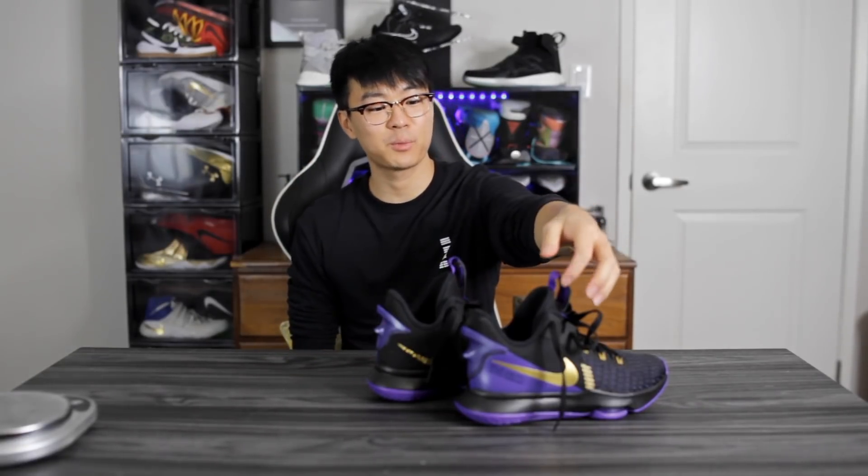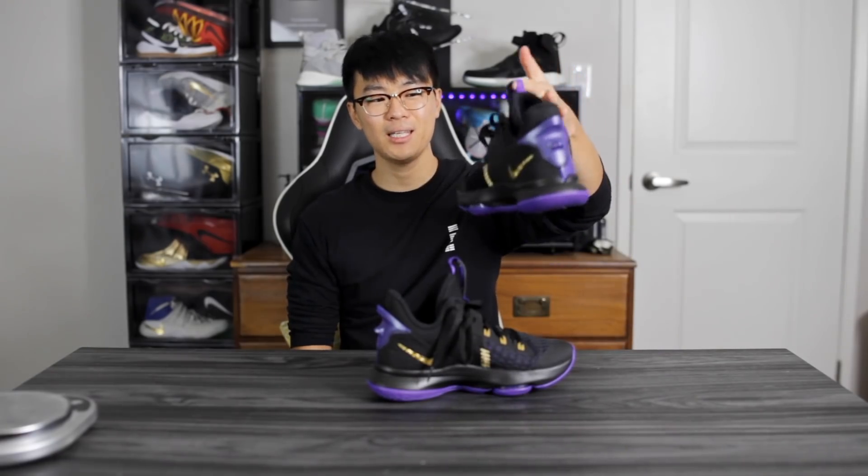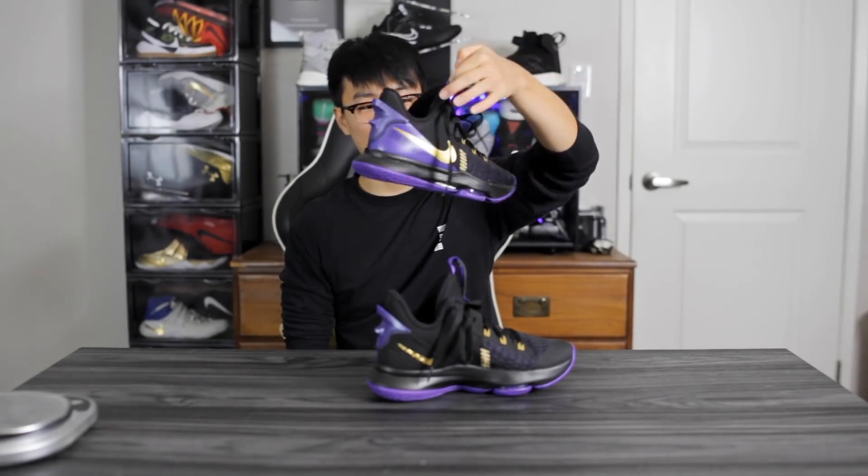Yo, what up guys, I'm Sammy and welcome back to the Soul Brothers channel. This is my first impressions look on the Nike LeBron Witness 5.